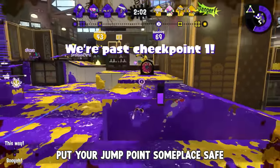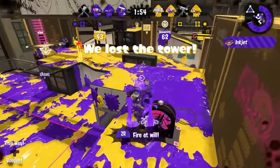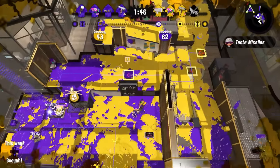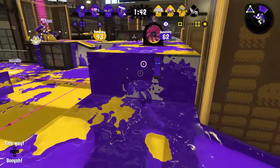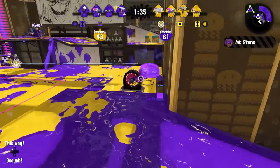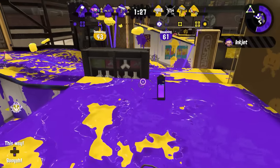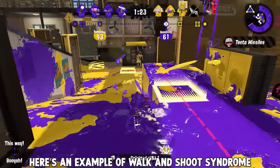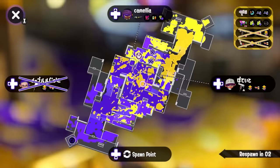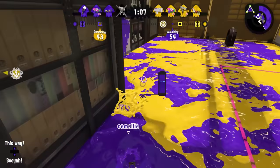Put your jump point someplace safe. You shouldn't have too much trouble taking a second to figure out where that shot's going to land, because you should be launching from a position that's out of sight, behind some kind of cover, and far back enough to be relatively safe. With inkjet being as inconsistent as it is, you want to minimize the chances that someone finds your jump point and camps it with a bomb on landing. If it's shoved deep into a corner or right underneath the friendly side of a ledge, it's a lot less likely opponents will know where you came from. At higher levels someone may call out where they saw you lift off, but you're still protected — getting to the enemy side of a piece of cover in time to camp the jump is a lot harder than firing at someone out in the open.